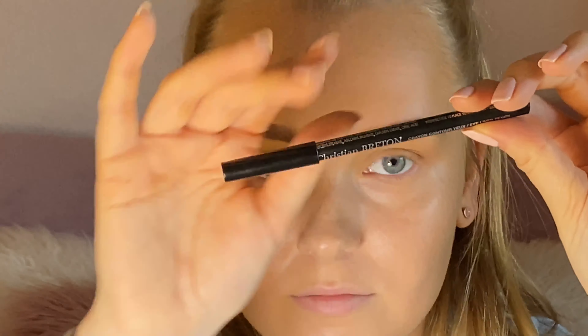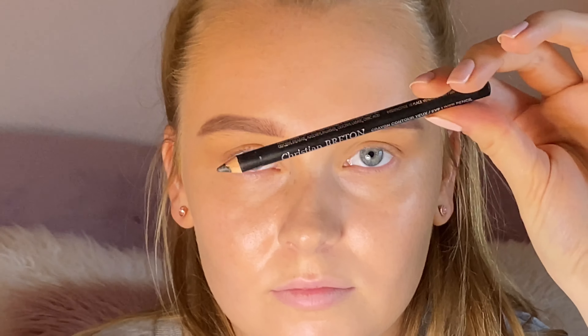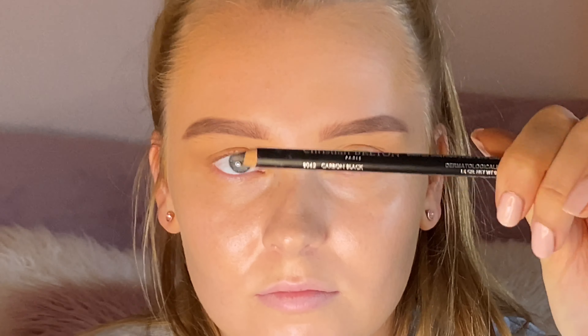Here you can see I go in with a small brush and just outline my eyebrows to make sure that they're nice and neat.